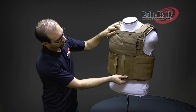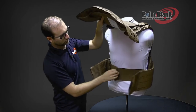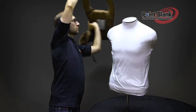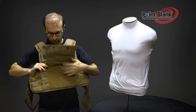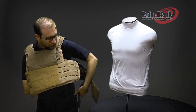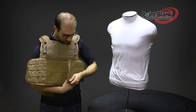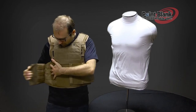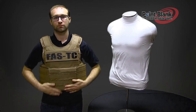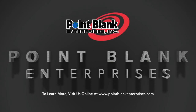To doff the vest, lift your front flap, disengage your external cummerbunds, disengage your internal cummerbunds, and lift the vest over your head. To don the vest, put the vest on over your head, engage your internal cummerbunds, secure your external cummerbunds underneath the front flap, and lower your front flap to secure.